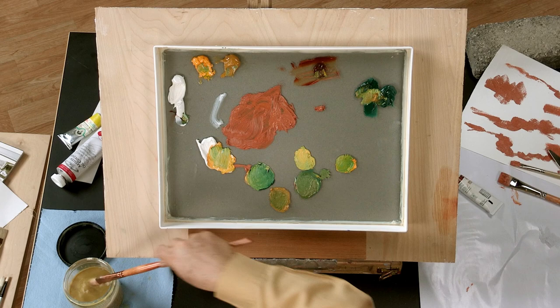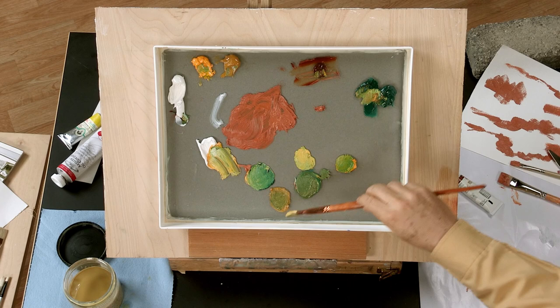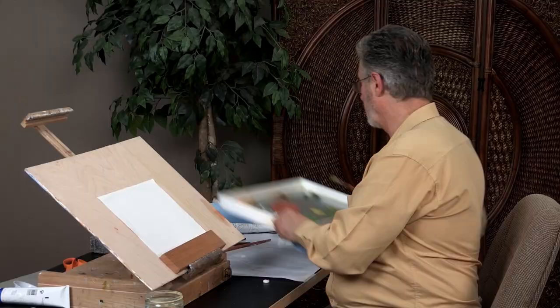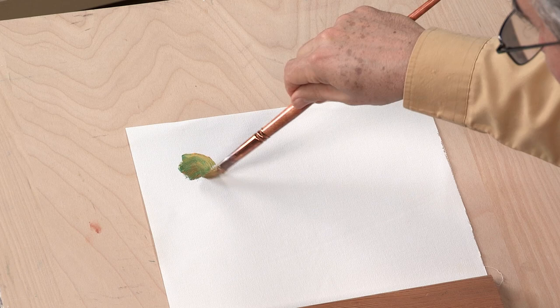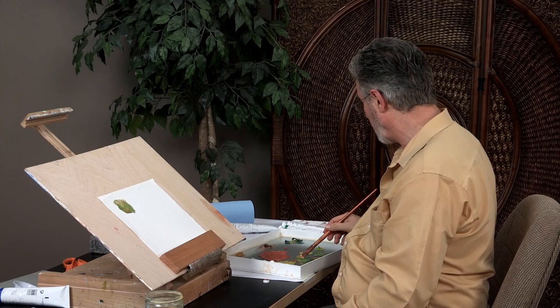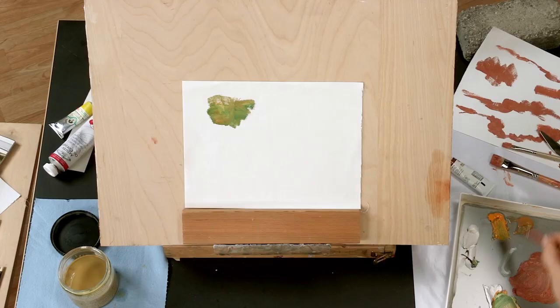Double loading the brush: you take one side like that, grab the other side like that, and if you want, you can even add one more side — this is referred to as triple loading the brush. Watch this, it's like magic. Look at all the color variances and I didn't reload my brush a second time. I continue double loading or triple loading; you see how all the colors are dancing there. Very quickly I can produce the contour of a tree.